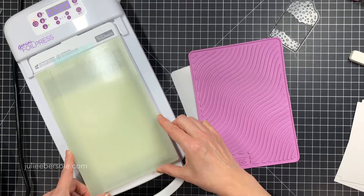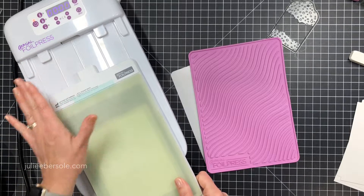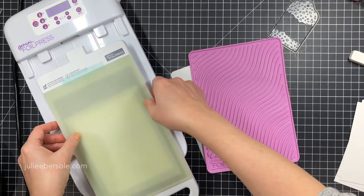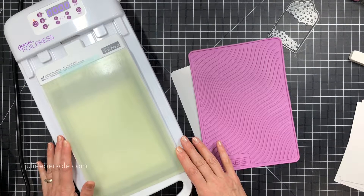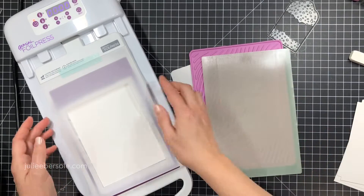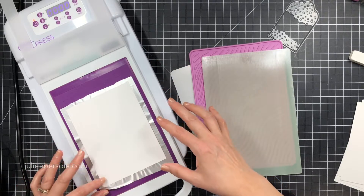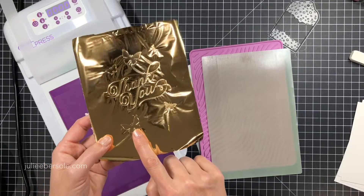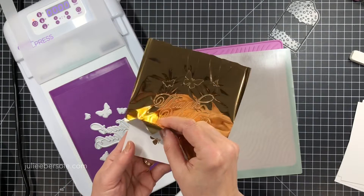I set the timer for 10 seconds, and once it beeped I grabbed my polycarbon plate, put that down on top, then pulled the platform away from the connector and sent it through my Gemini Junior. I don't want to reconnect it right away - I want it to continue cooling down so I don't burn out the heating element. You need to take care of your platform if you want it to last a long time. I went ahead and lifted up all the layers, flipped it over, and I've got a really good foil press going on.